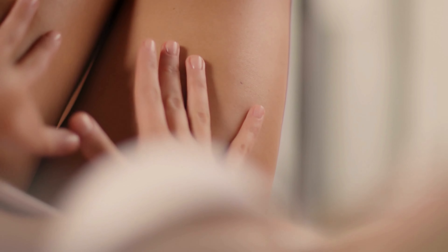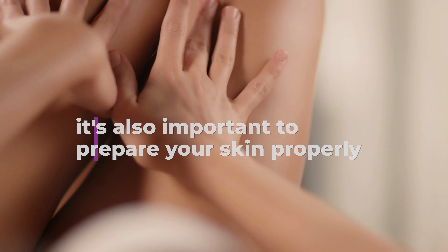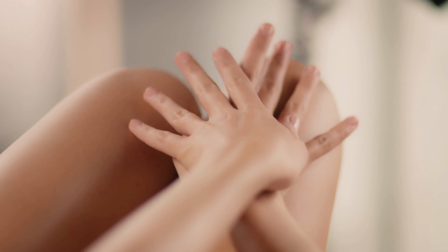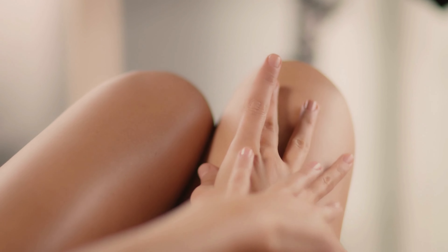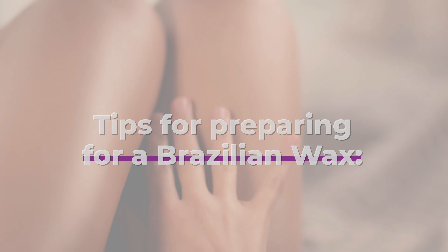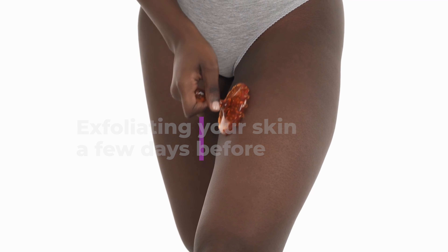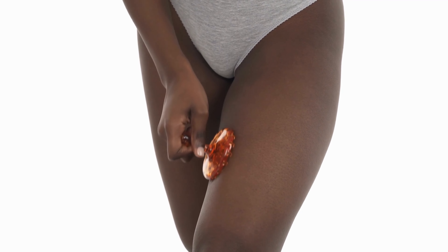In addition to considering how often you should wax, it's also important to prepare your skin properly before your waxing appointment. This can help minimize discomfort and irritation and ensure the best results. Some tips for preparing for a Brazilian wax include exfoliating your skin a few days before your appointment to remove dead skin cells and prevent ingrown hairs.